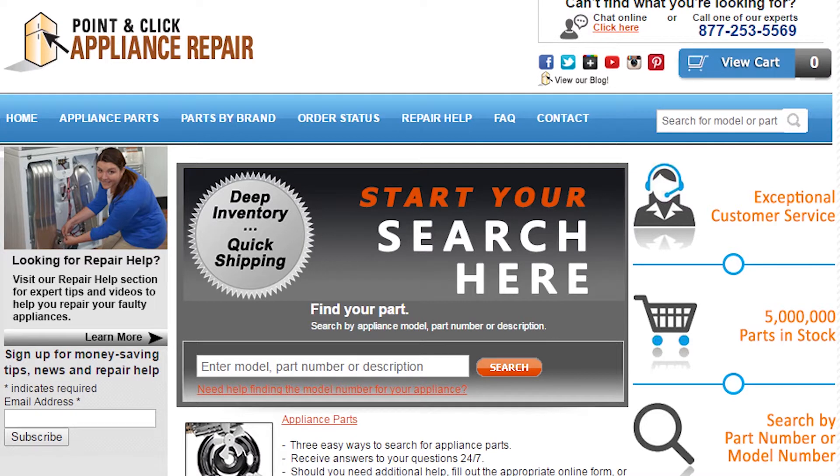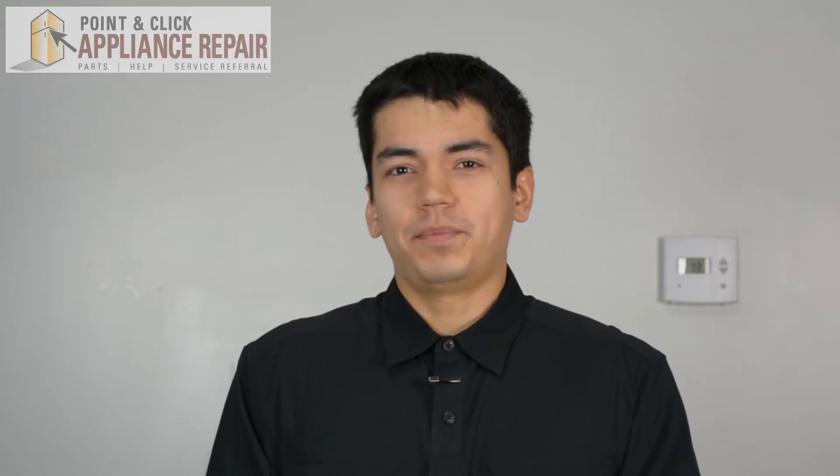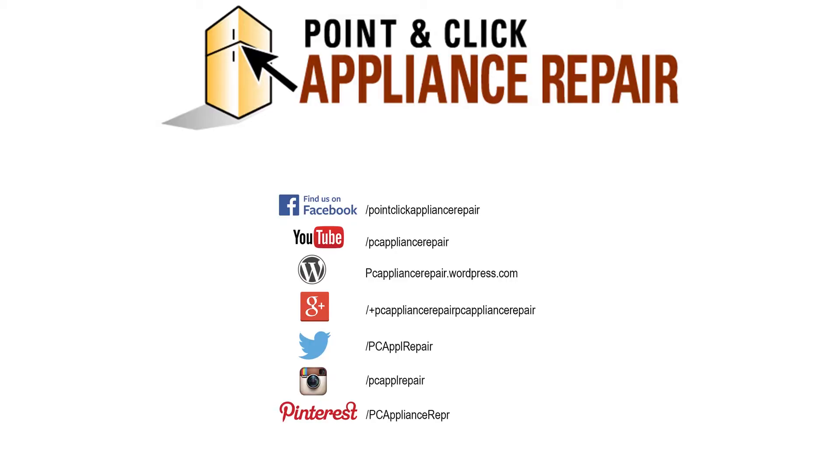If you need to replace any parts for your appliances, you can find an OEM replacement part on our website, PCApplianceRepair.com. Thanks for watching, and please don't forget to like, comment, and share our video. Also, don't forget to subscribe to our channel — your support helps us make more videos just like these for you to watch for free. We'll see you next time.